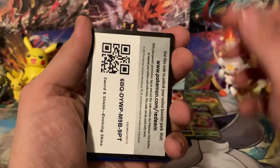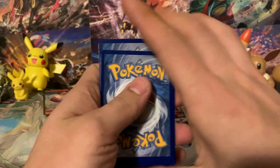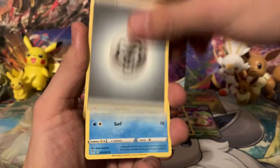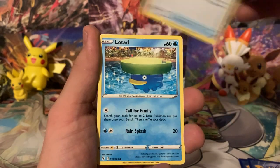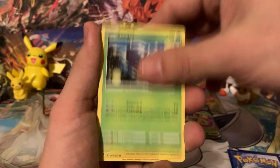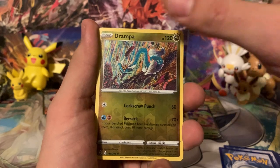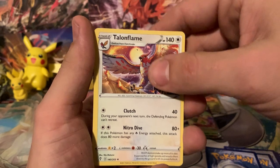There's a code card for you guys — let me know what you get from those code cards. How about a Fire Energy to end us off? We got a Metal Energy. We've got Shiny Pikachu, the reverse is a Drampa, and we are ending the video on a Talonflame non-holographic rare.